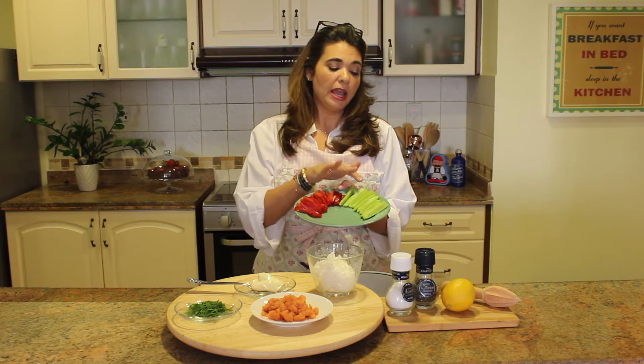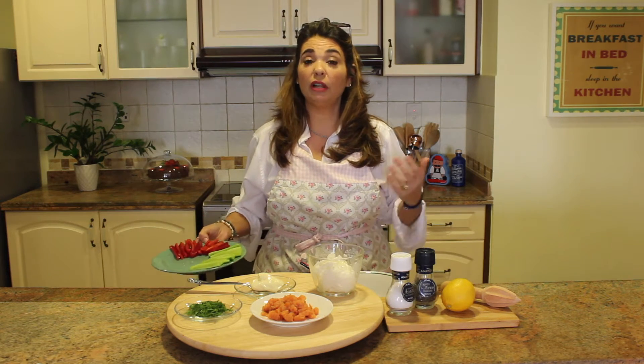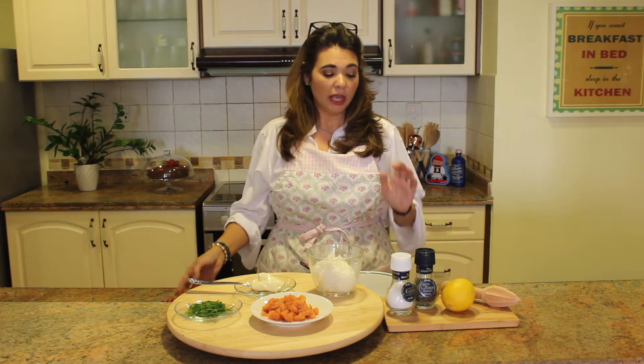You'll also need a bowl, a spatula, a grater for your lemon zest, and a knife. And for last, some fresh vegetables — I have red peppers and cucumbers here. This also is really nice with your cloud bread, which is super keto-friendly.